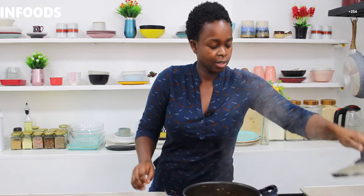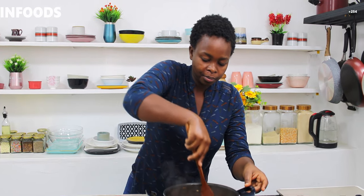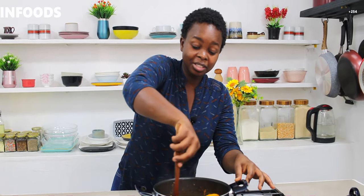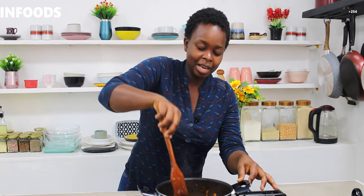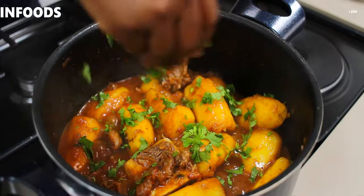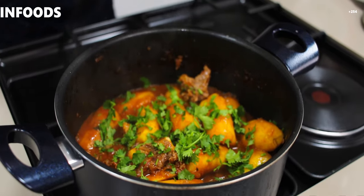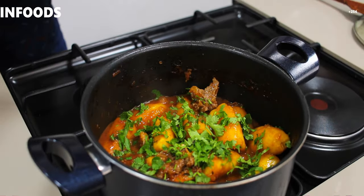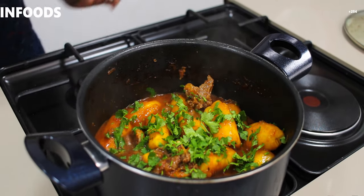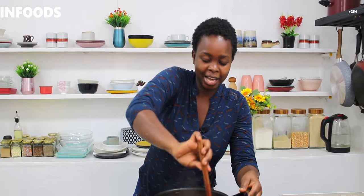I'll check my seasoning — my seasoning is just okay. I love simple dishes that turn out amazing. I'm going to garnish my matoke with coriander, because coriander smells amazing. Then I'll turn off the gas, give it a stir, and now it's time to serve.